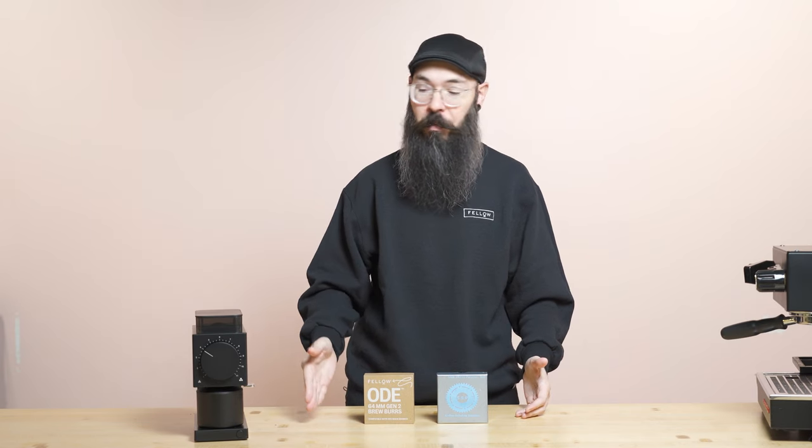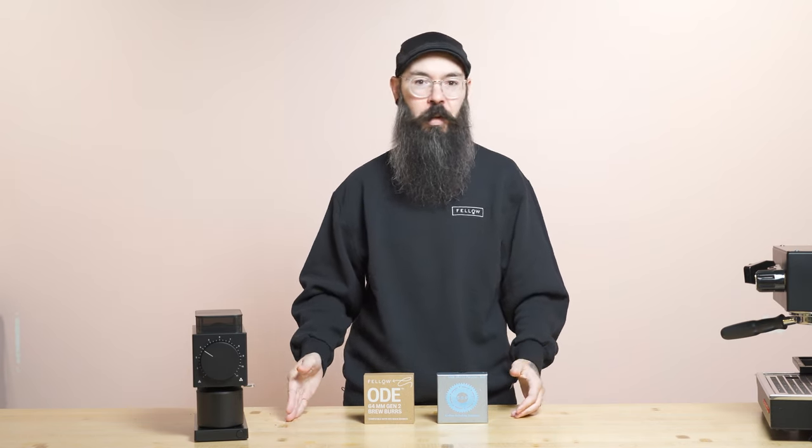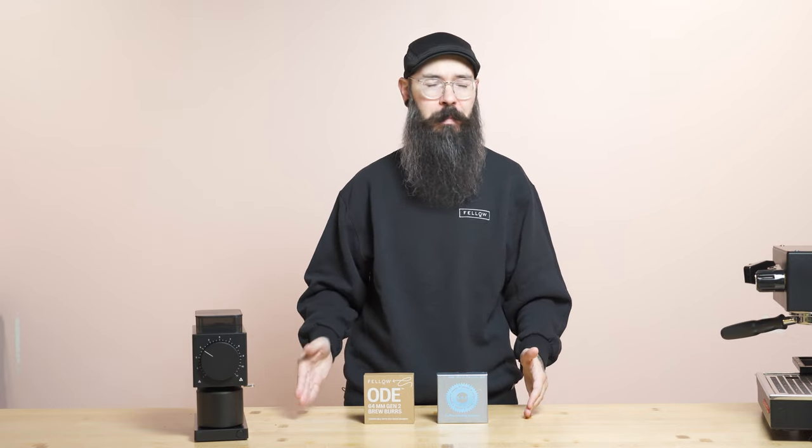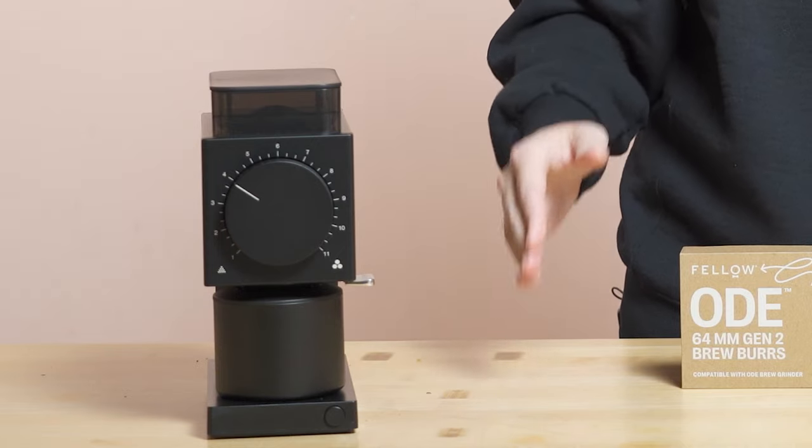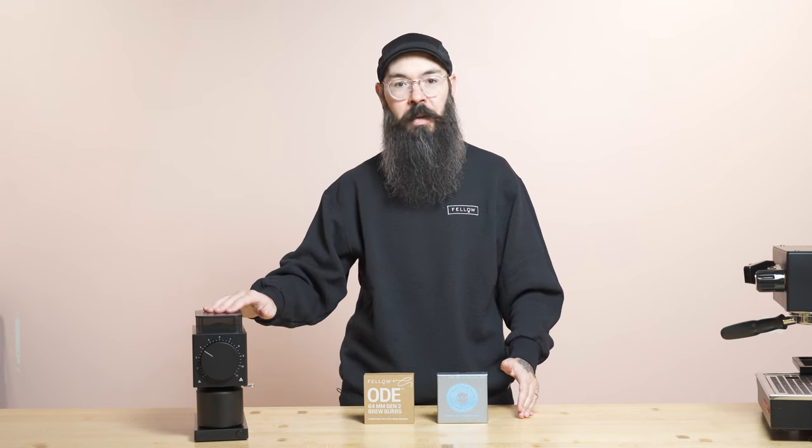The second reason was that people have 1.3 liter and 1.5 liter batch brewers and were making really large pots of coffee. With ODE Gen1 they weren't able to single dose — for a 1.3 liter batch brew at a 1:15 ratio you need about 87 grams of coffee, and for a 1.5 liter at 1:16 you need about 94 grams. So we made the hopper and catch cup a little bigger to cover those people who wanted to use the ODE for batch brew.